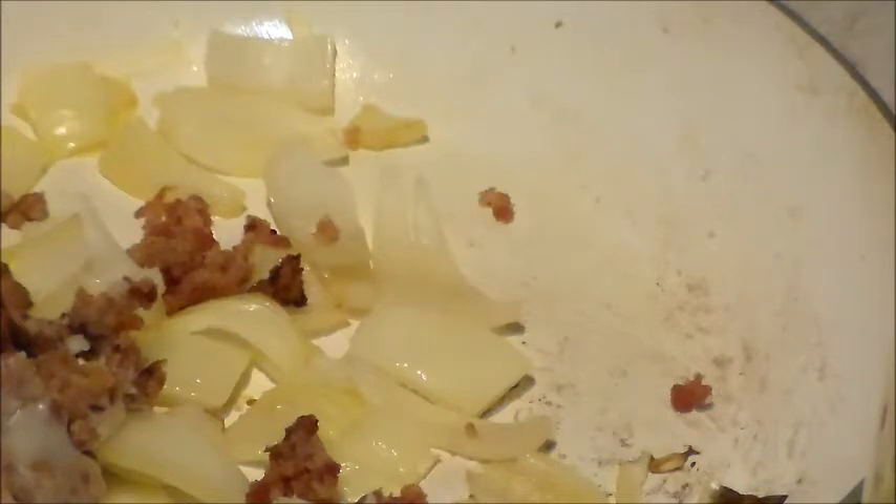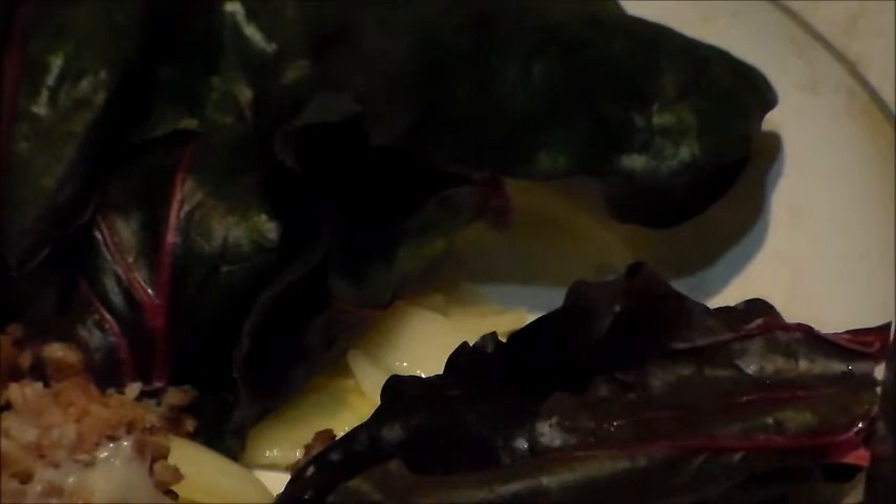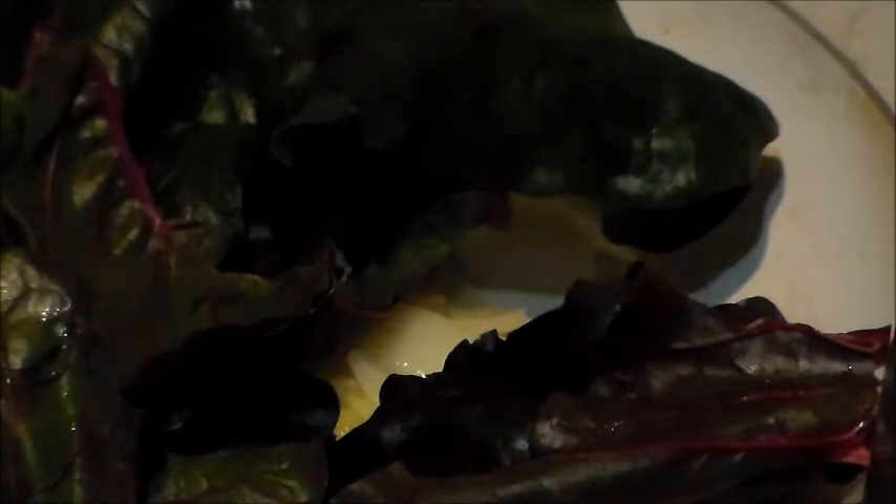I have some Swiss chard from my garden. Now what Lyle used is spinach, but I don't have spinach. Swiss chard is a good spinach replacer — or substitute. It's just good; I like Swiss chard and it grows really easily in my garden.